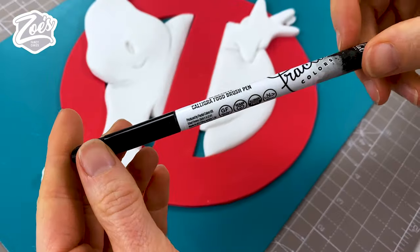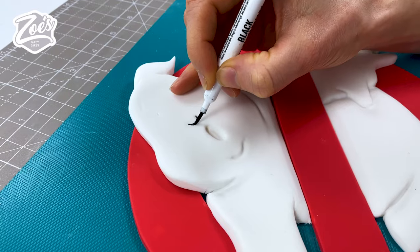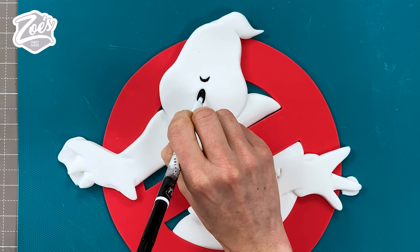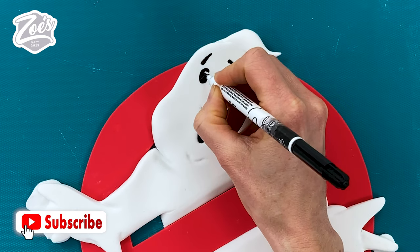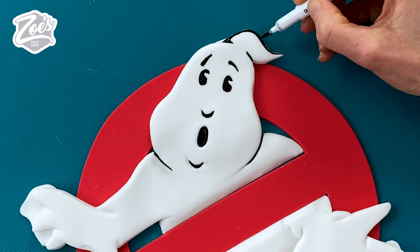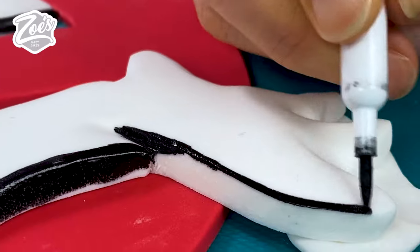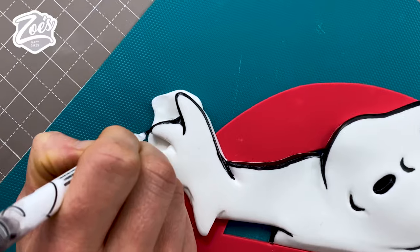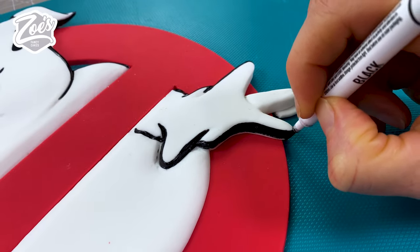Let's bring back the front piece and add some outlines and details. I'm going to do it with edible ink pens — just to clarify, it's the ink inside that's edible, not the whole pen! You can use food coloring with a paintbrush instead. I'm creating a thick outline around the edge of the ghost. I was tempted to use thin black fondant rope around the edge, but I thought the pen might be quicker — I'm not entirely sure it was, but it worked out okay.